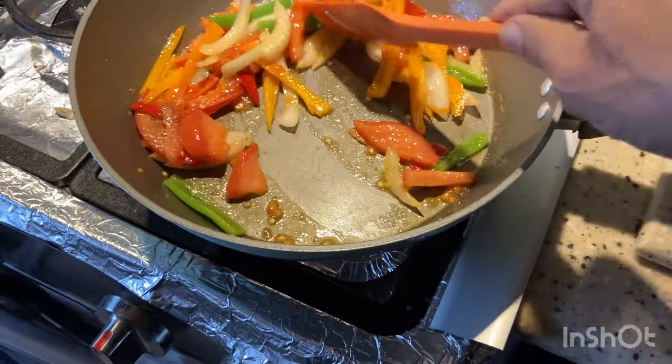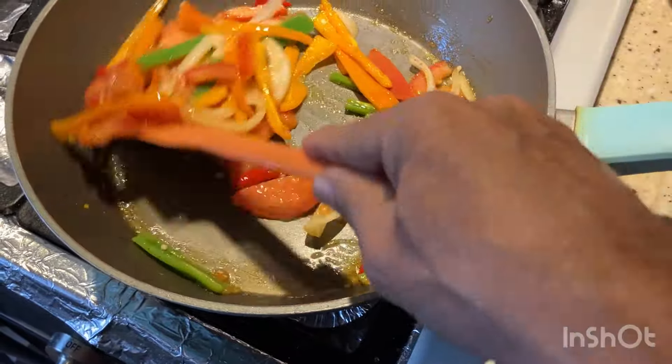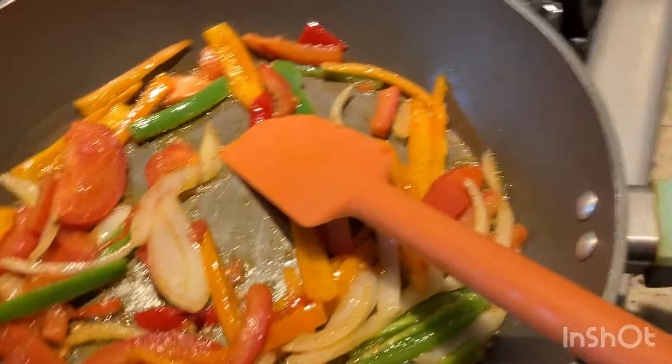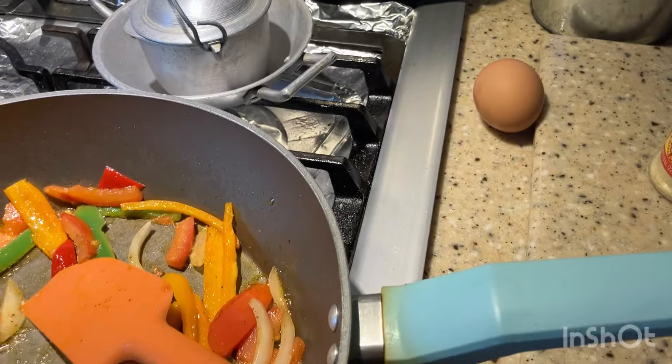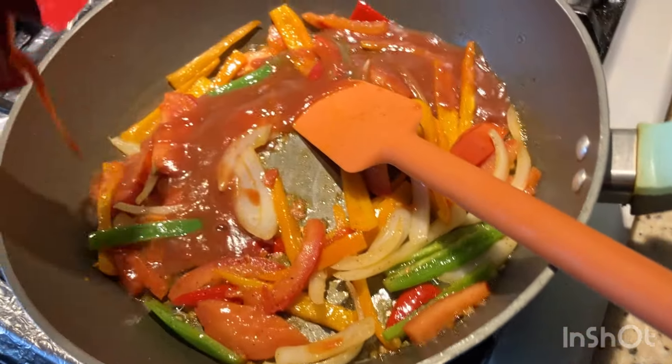Mexican food is known for its color and as you can see, we're sticking to that tradition. Now that the vegetables are cooking well, we're going to throw in some tomato sauce right here.